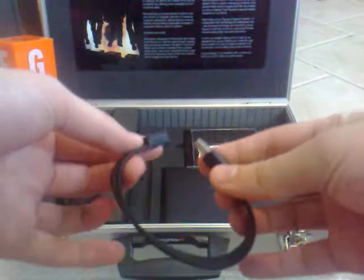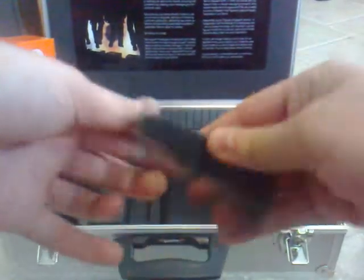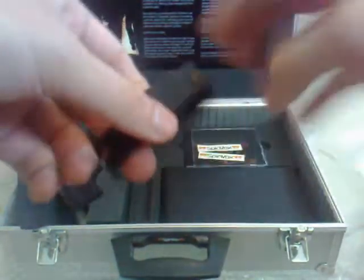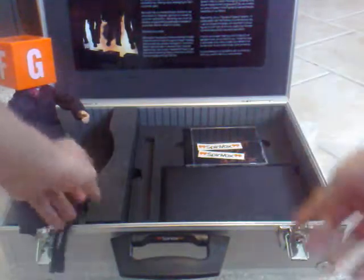This is pretty cool — it's a rubber bracelet that also has a USB flash drive built in, so you can wear your files with you wherever you are. When you need to use it, you just pull the cap off and plug it in.